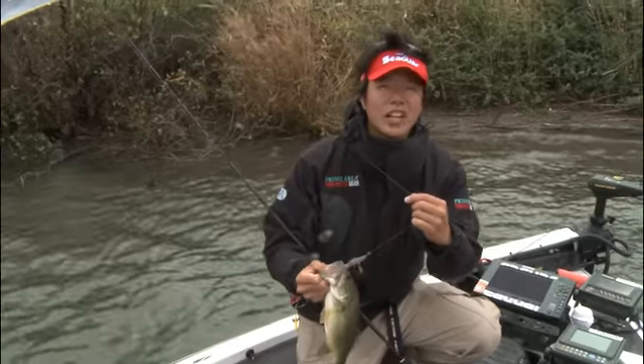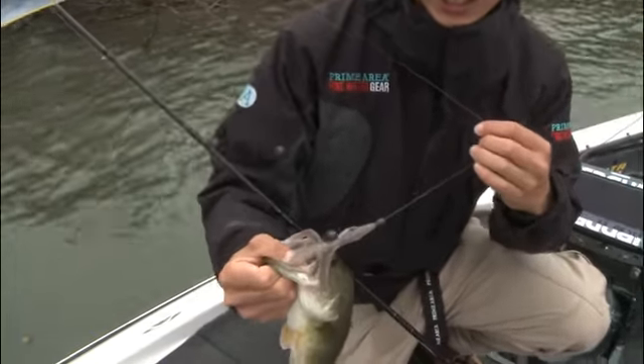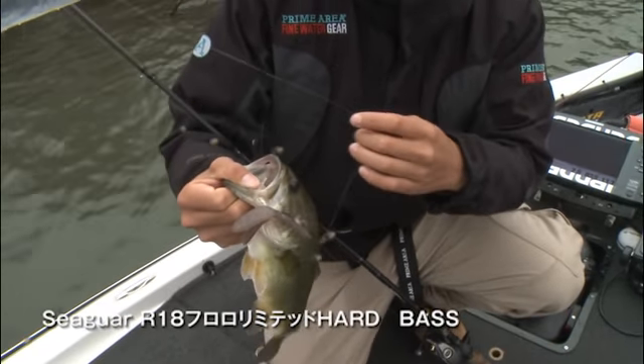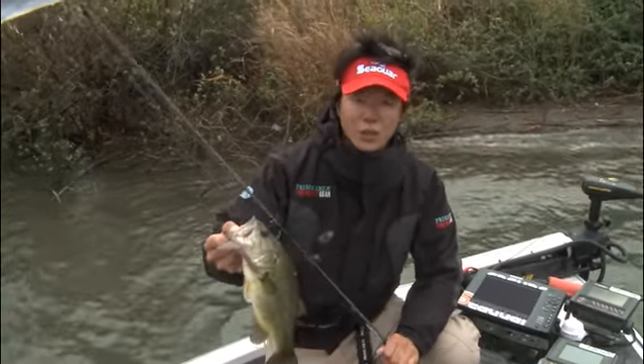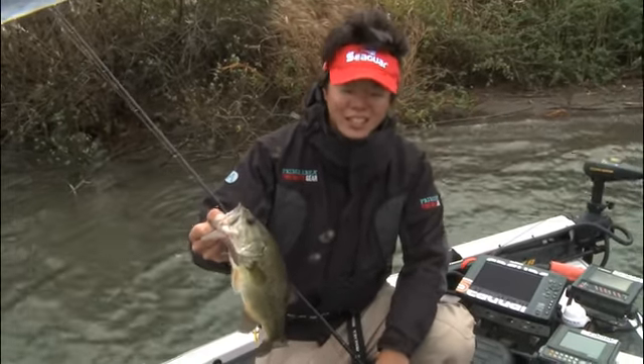I'm going to get a shot! Today, it's a hard type, but it's very strong. The line break is the best for me, so I'm going to take a look at it. That's when the line is the best for me.